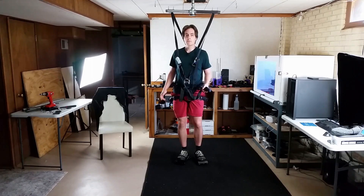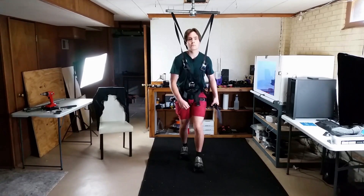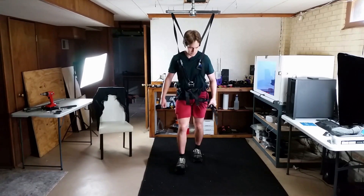Anyway, thanks for watching. In the next video I'm going to go over the next rig I made, which is based off of what I've seen physical therapy rigs do and look like. See you guys then.